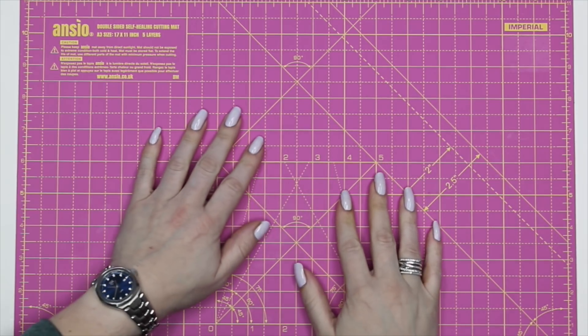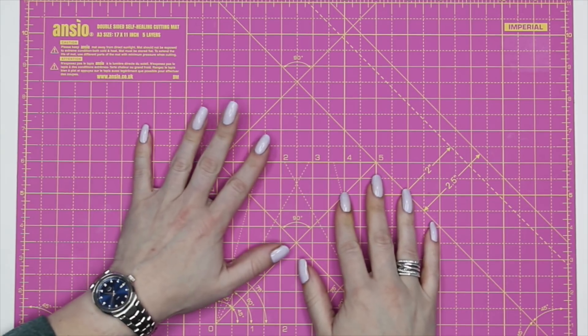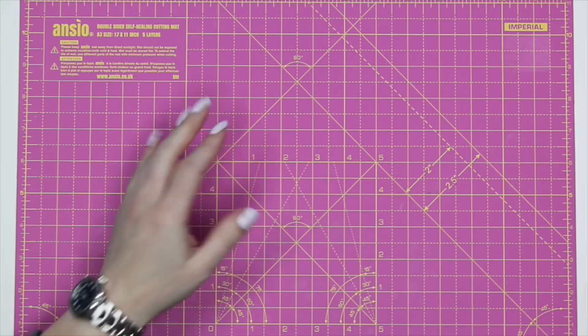Hello my lovelies, this is Lizzie from Love From Lizzie and today I'm bringing you the May 2021 Love From Lizzie card kit.